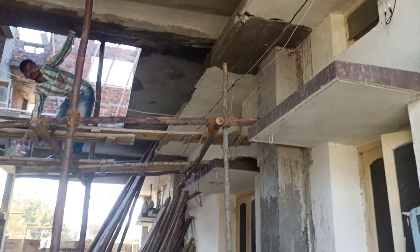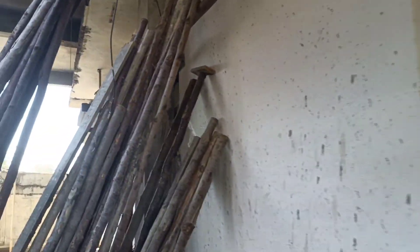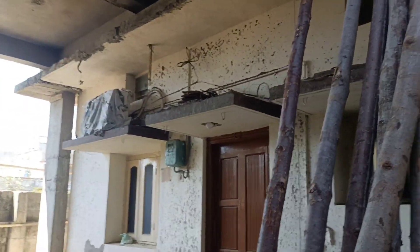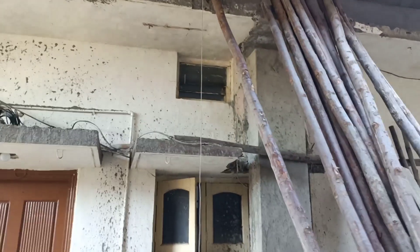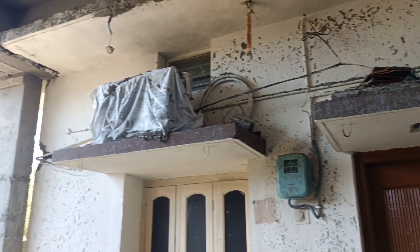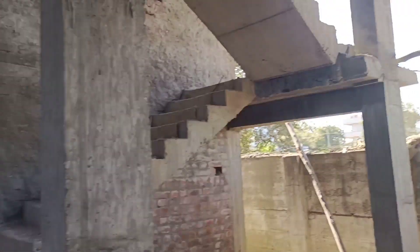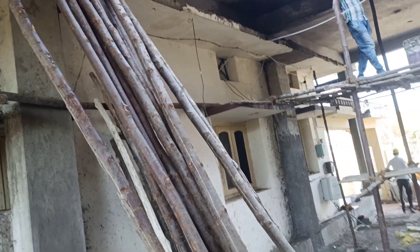Here you can see — the left side is the new building. This load bearing structure and this frame structure are connected through the slab. You can check how we have taken this column — and one thing is we have connected this column to the old slab also. We chipped that old slab and wherever reinforcement was found in it, we passed the column rods through that and connected to it.